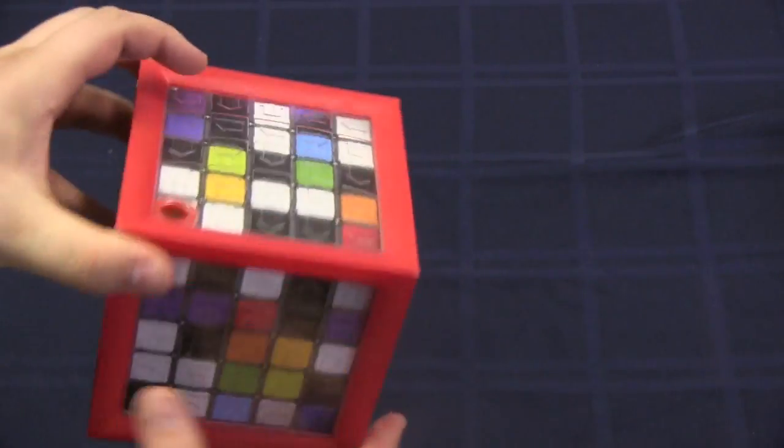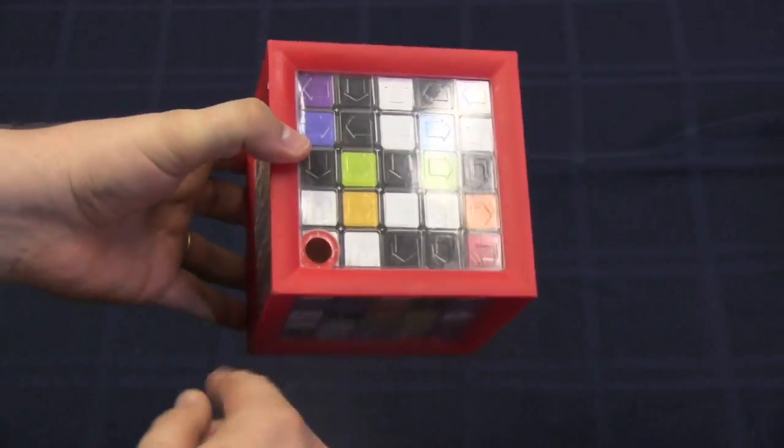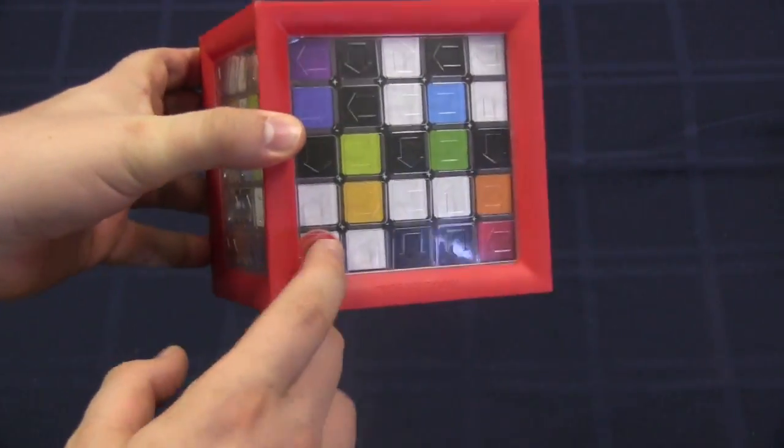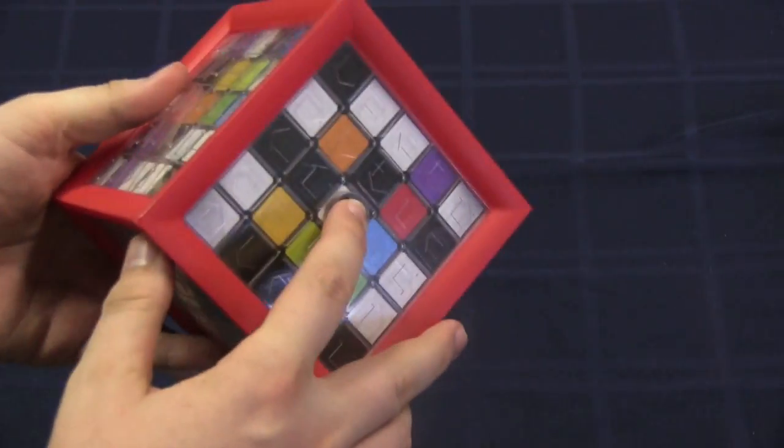Gameplay is very simple for this. You take a small steel ball — which I was really hoping to show you, but it's stuck in here now. You put it in the top, and when you put it in, it pushes in so it can't come back out the top. The only spot it's going to come out is the bottom.